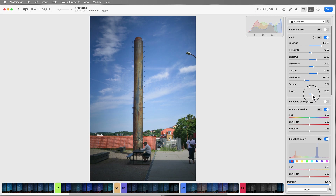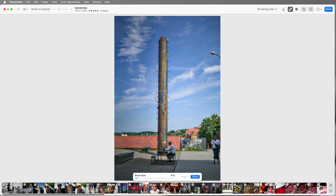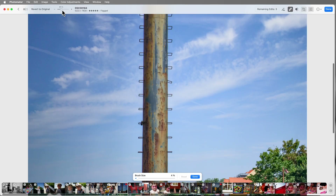Clarity seems to be just overly enhancing the contrast — I'll leave that alone. Texture is okay. Shadows up a bit more. I'm happy with the guy and the tower now. There are a couple of marks on the tower, so let's check out the healing tools. There's a clone tool and a healing/repair tool. The brush size is huge so I'll bring it down and zoom in — I want those white marks off the tower.